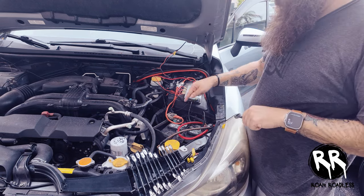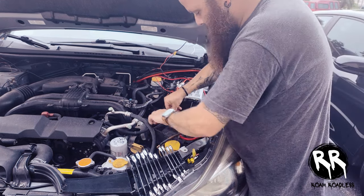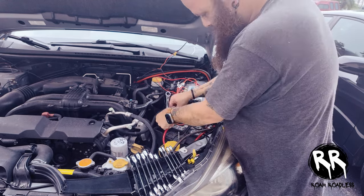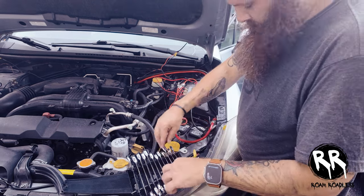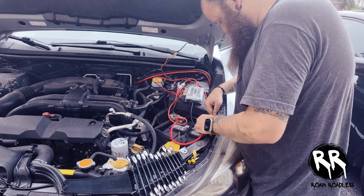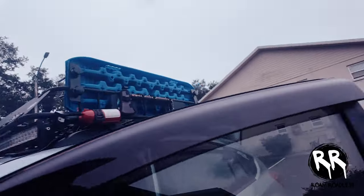I'm going to take one terminal off at a time to hook up the cables I ran. I got the negative and positive connected to the starter battery. I'm going to move to the DC-to-DC charger and test the power coming in — when I plug this up it should read around 12 volts, and if the car is running it should read around 14 volts. Let's test it out.